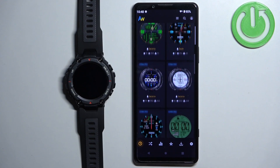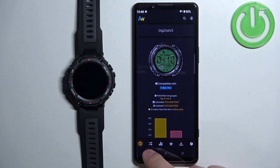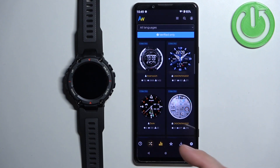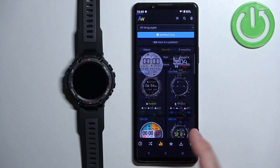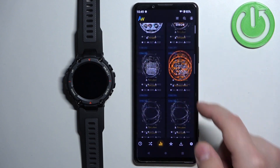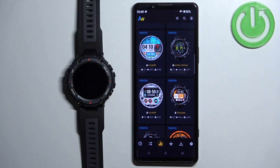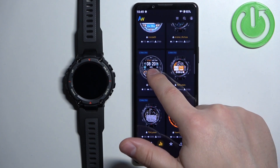This should bring you to a page where you can scroll through the list of watch faces and tap on one to select it. You can also switch between different categories — this one appears to be random, this one is the latest, and this one is the most liked or most downloaded. Browse through the app, look for the watch face you like, find it and tap on it to select it — for example, this one.